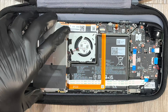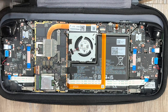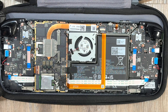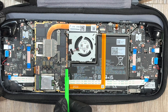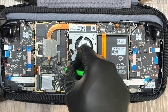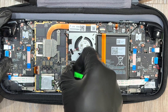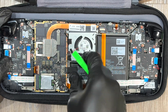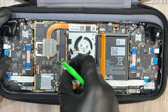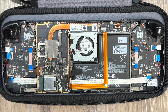Now you're ready to take this shield off. Be careful because there may be some components in the way — you don't want to catch any of the antennas or cables. Here is the battery clip. Pull that battery connector out. You don't want any power coming into the system while you're doing this.